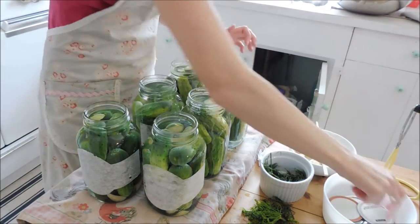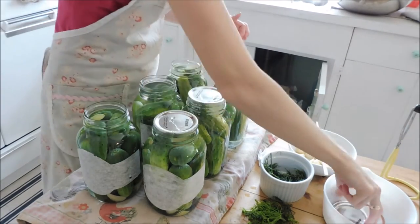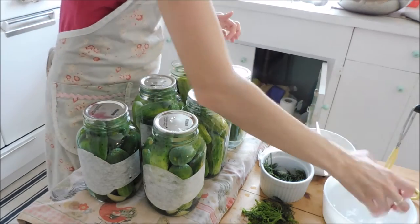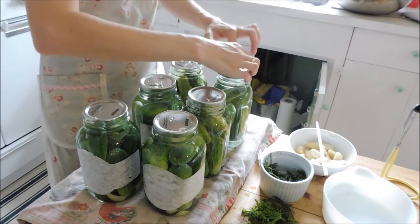Now I'm going to put the metal lids on. I use the two-part lid system because that's what I've always done. I haven't tried the reusable ones quite yet because I like to hear that ping.